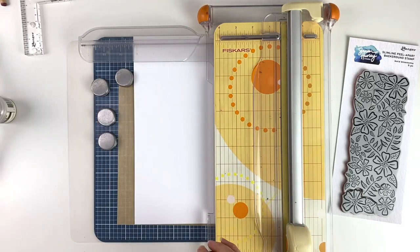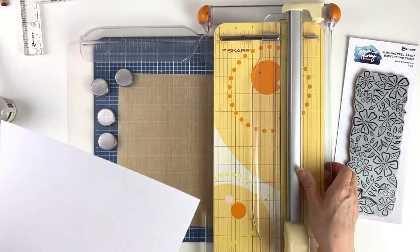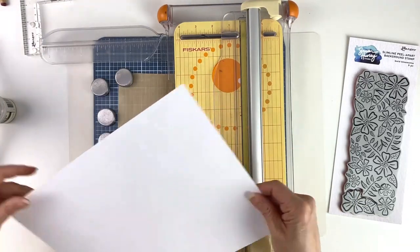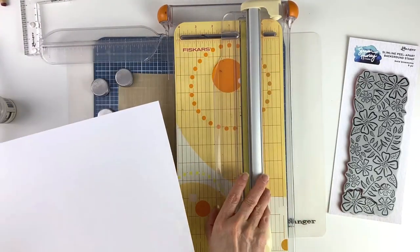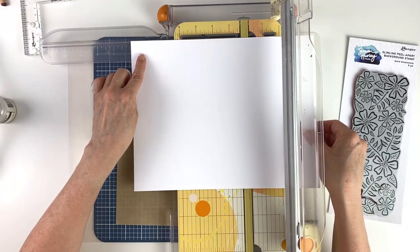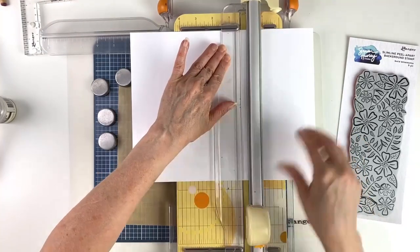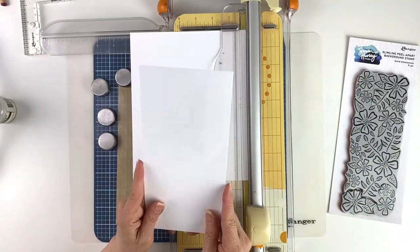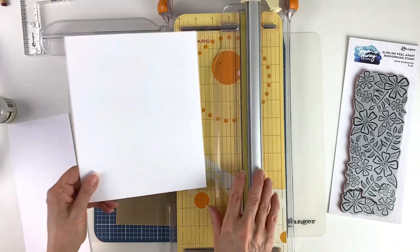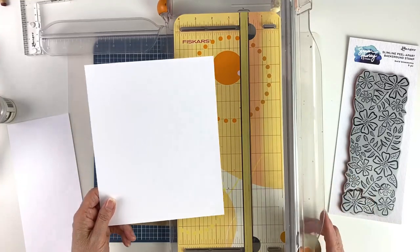I'm going to show you how to cut that from an eight and a half by eleven piece of cardstock. I'm using Simon Hurley stark white cardstock — it's a nice 110 pound cardstock — and I'm going to trim it down to seven inches on the eleven inch side. We'll have a nice extra piece that can be used to make another slimline card front, or in this case we're going to do some more stamping on it. Then you want to score this in half.